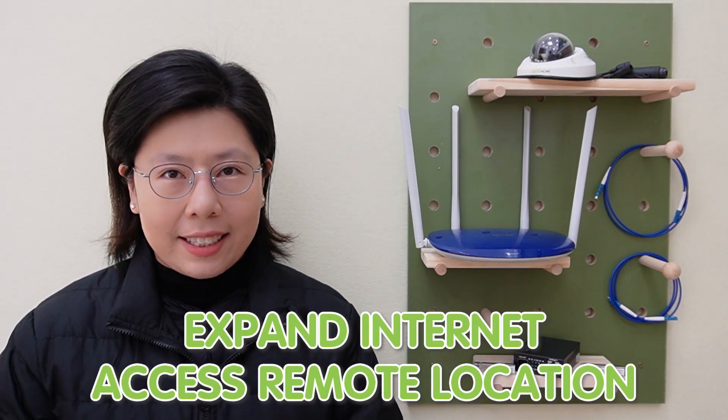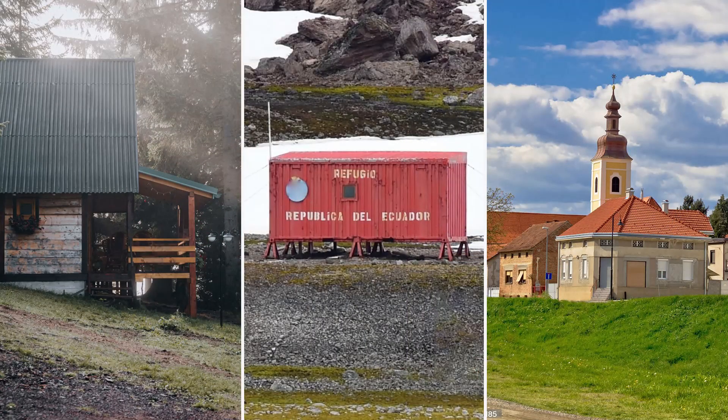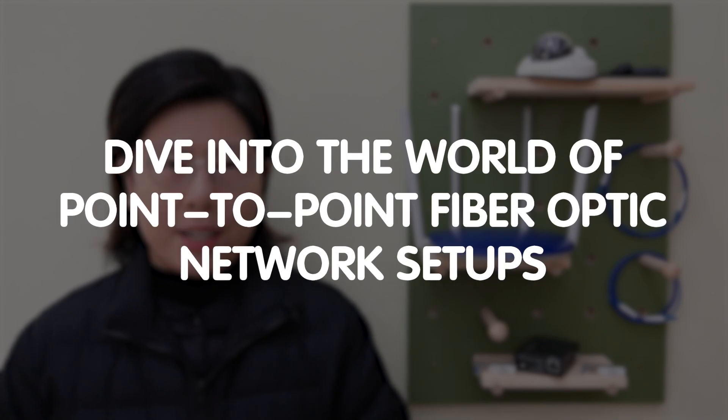Hi other tech enthusiasts, welcome back to our channel, FastCabling. Have you ever faced the challenge of expanding internet access to a remote location — maybe a cozy cabin in the woods, a research station, or a rural home? Well, today in this video, we're diving into the world of point-to-point fiber optic network setup, a reliable solution for such scenarios. And also, we'll offer free system design just for you.